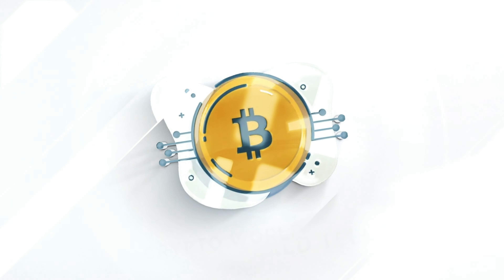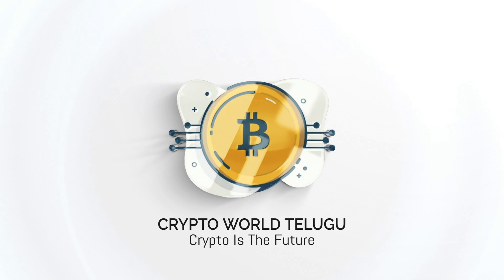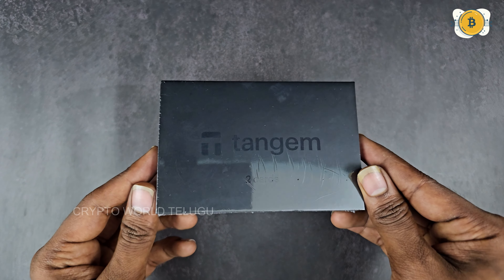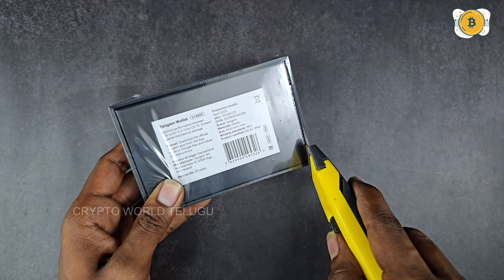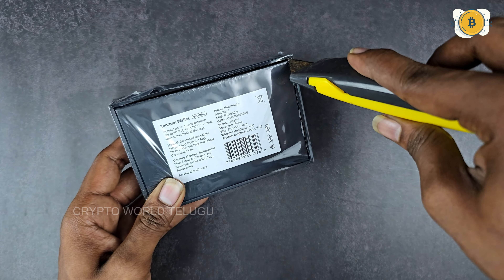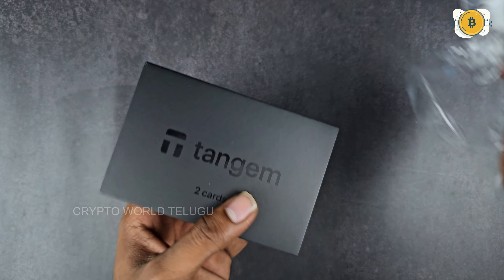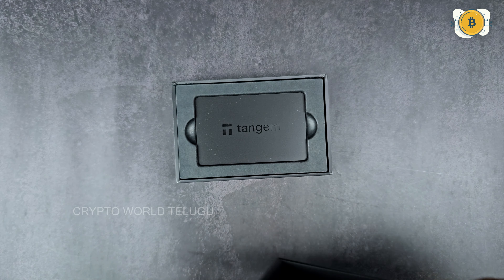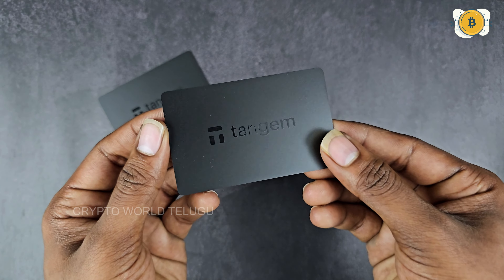Most likely the safest hardware wallet. It comes in a 2-card set and a 3-card set. The 2-card set is $54 and the 3-card set is $70. If you use a promo code for a 10% discount, the 2-card set is $50 and the 3-card set is $62.